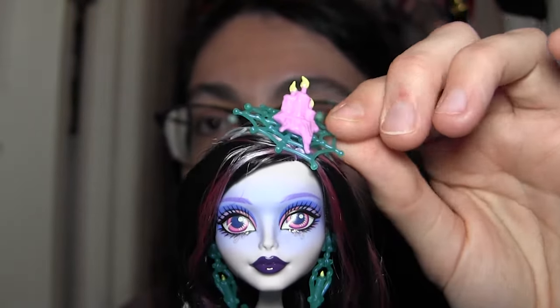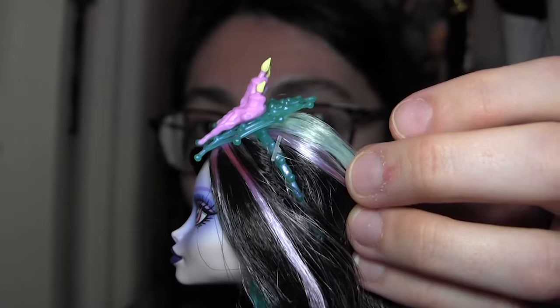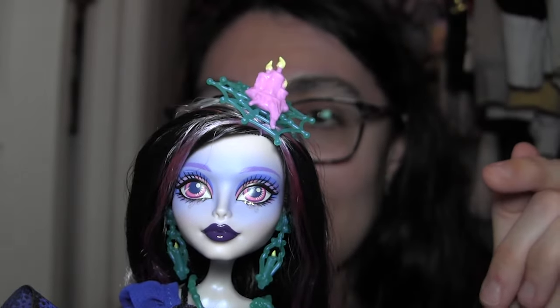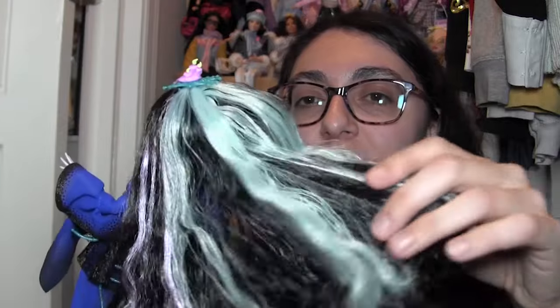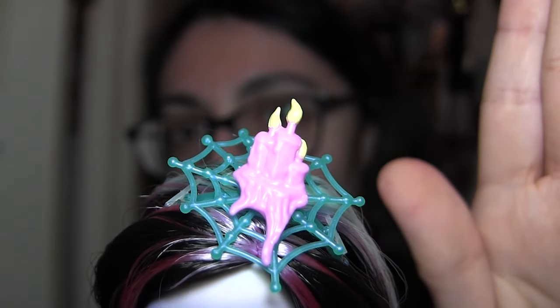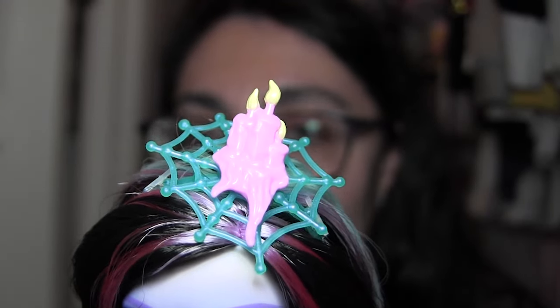Up here is actually a headband — I thought it was just tied on with thread like many Monster High headpieces, but if you pull her hair back it is a full headband currently pinned to her head with plastic ties. Her hair is in pretty good shape — maybe just a good brushing with a little spritzing, not a full wash. No product in it, thank god. Her headband is a translucent greenish blue spiderweb with a melting trio of pink candles with little yellow flames. I really like the candle imagery.